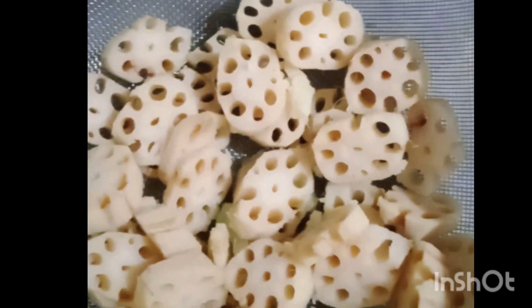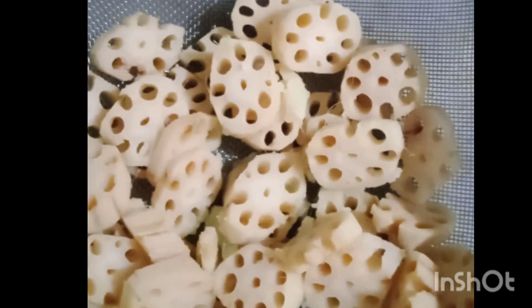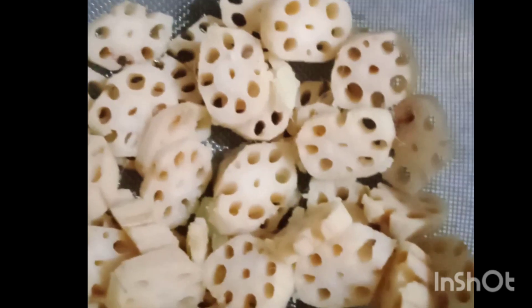I am going to use a big kambal kakri. After cutting it, I am going to boil it.